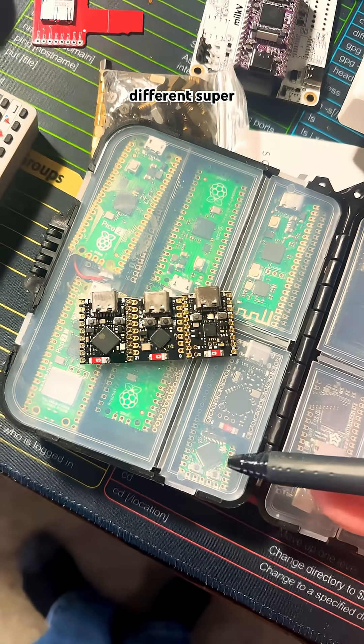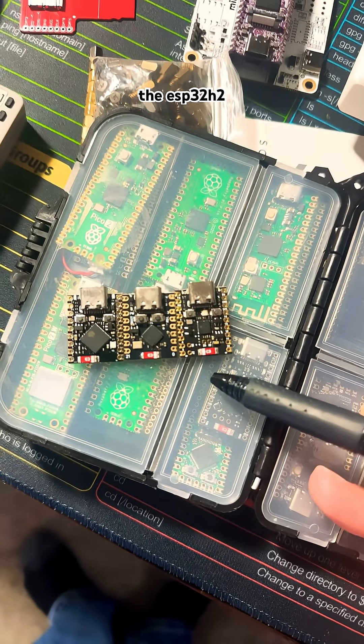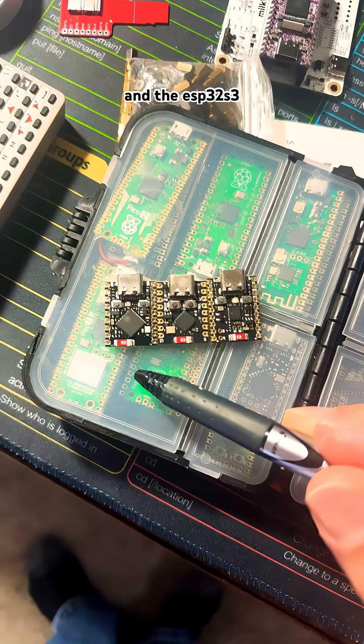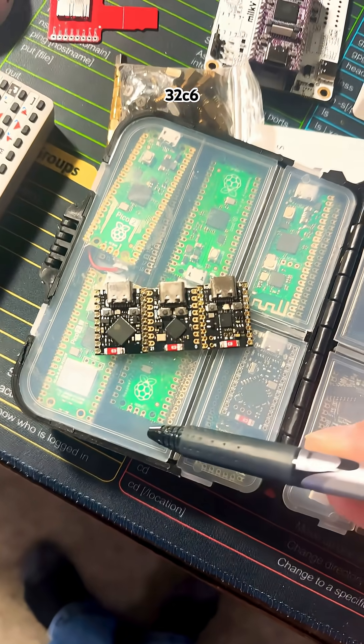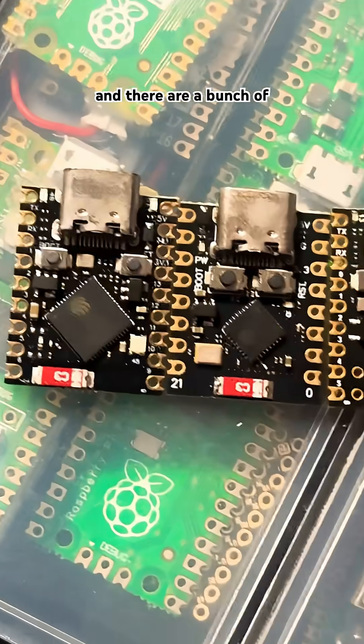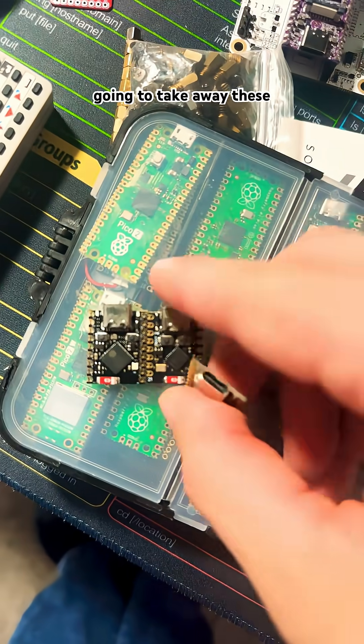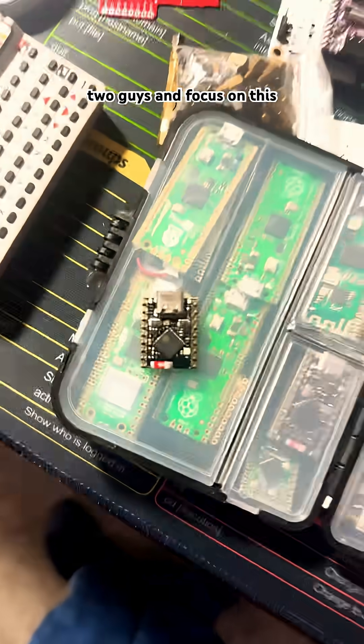Now there are a ton of different Super Minis — for example, the ESP32-H2, the ESP32-C3, the ESP32-S3 Super Mini, and also ESP32-C6, etc. There are a bunch of real-world scenarios for all these little guys, but for the sake of this video, we're going to focus on this one.